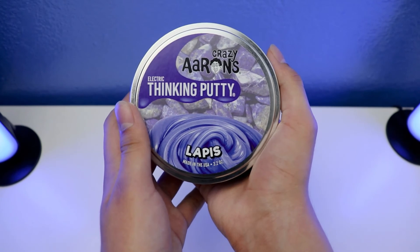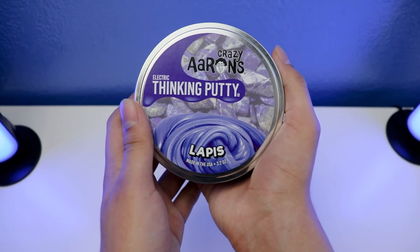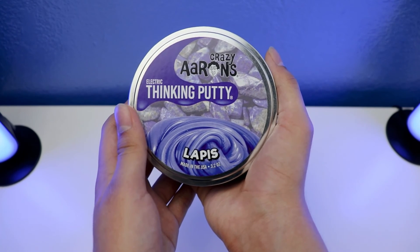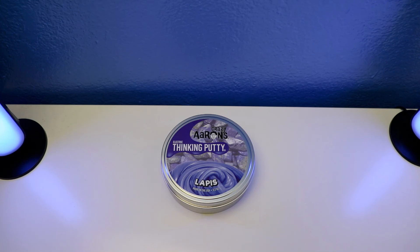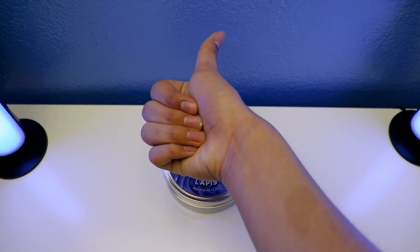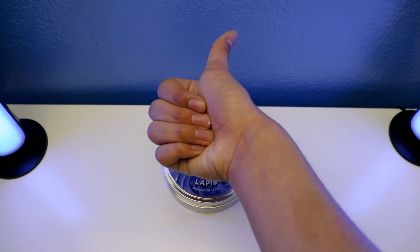And that's it — we're all done in this feature with Crazier Stick Putty Lapis with Electric Stick Putty, and the features are all done in this review as well. Alrighty guys, thanks for watching! If you like this video, give me a thumbs up and subscribe, and I'll see you next time guys — thanks for watching, comment down below, and peace out.